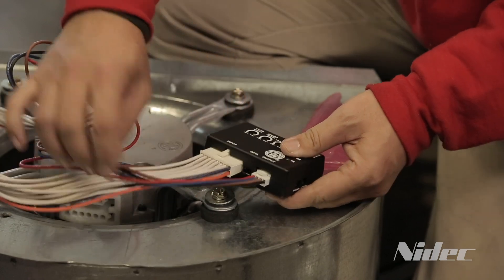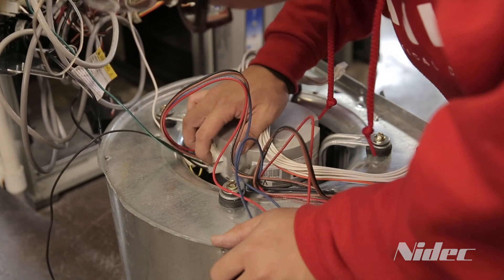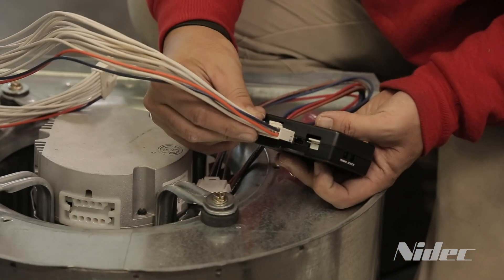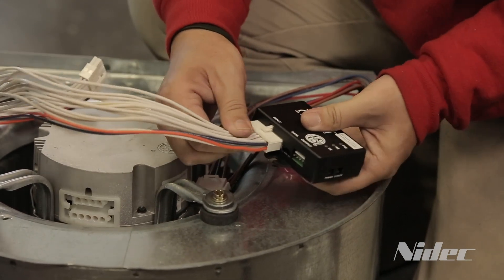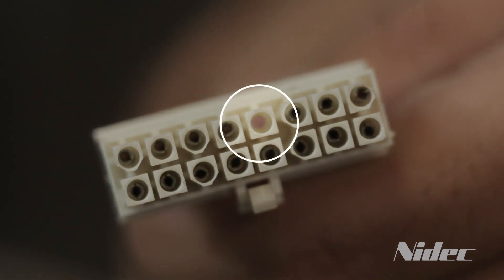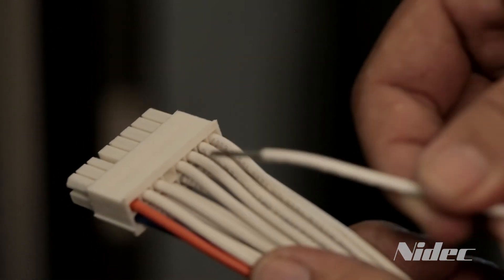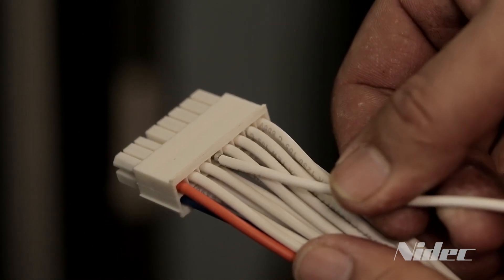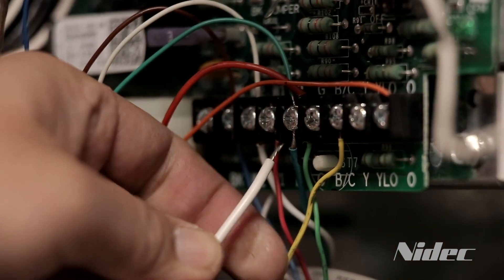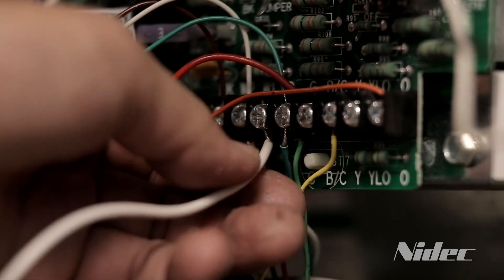Connect the 4-pin to 4-pin wiring harness from the EZI to the new motor. Now determine the number of pins used by the HVAC system's 16-pin connector. If all 16 pins are present, connect the wiring harness from the control board to the EZI interface box. If pin 12 is missing, use the optional pin 12 auxiliary wire provided with the motor. Press the pin end into the wiring harness going to the EZI box and attach the other end to the R terminal on the control board where the thermostat inputs are located. This pin needs to be installed to power the EZI box.